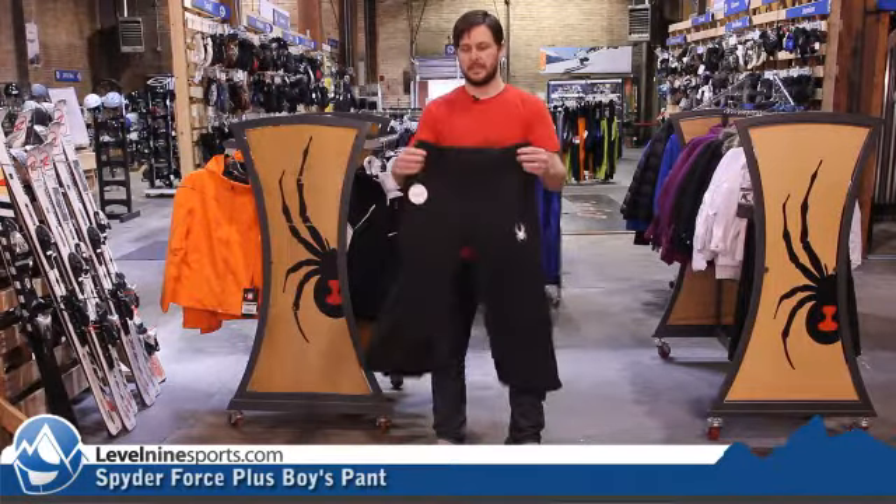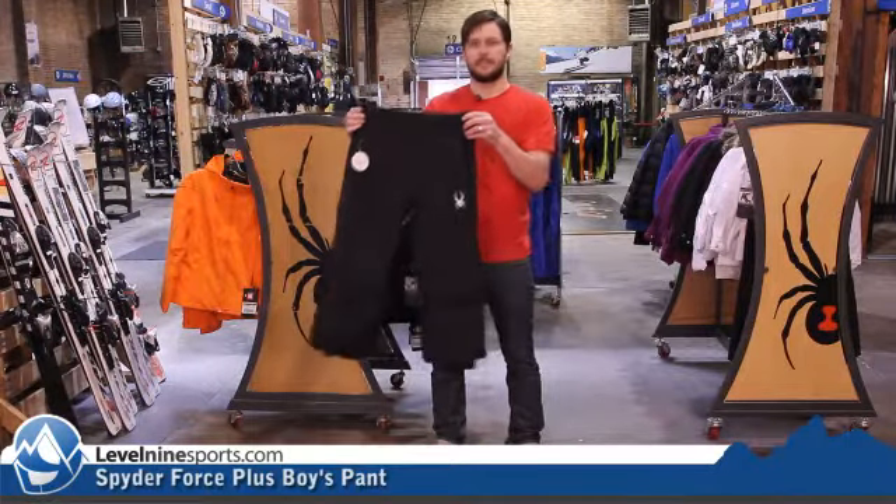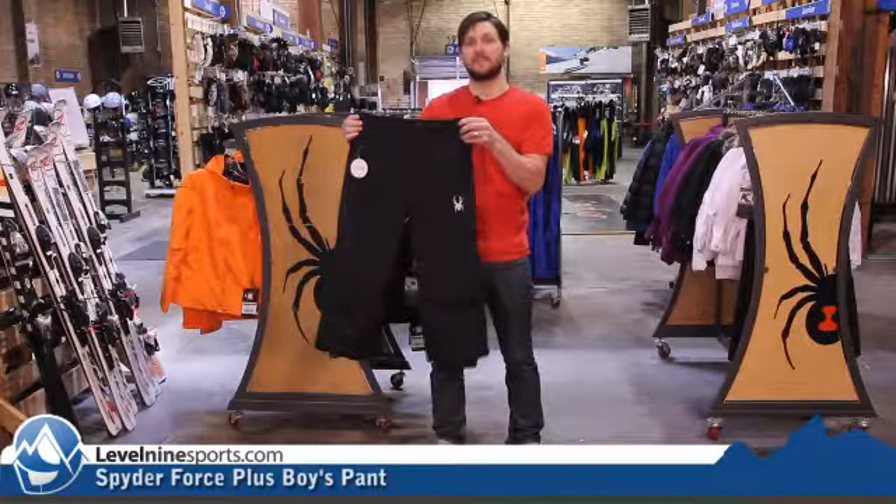Again, the Spyder Kids Force Pant — a staple. Check it out at level9sports.com where families ski and ride.